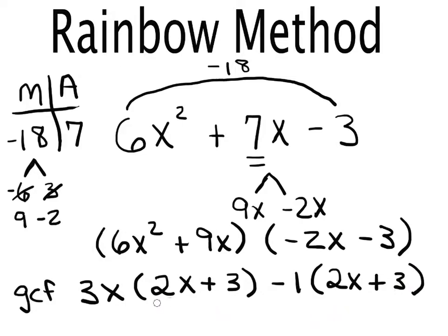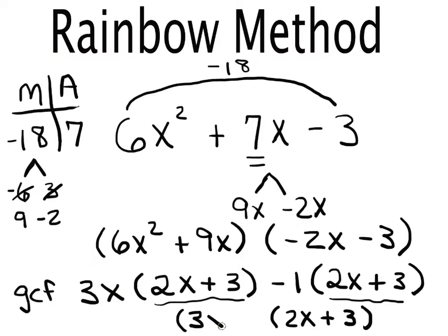Now you'll notice both parentheses are the same: (2x + 3). This is what we always need with the rainbow method. I merge them into one copy of (2x + 3), then put whatever's left — the 3x and the minus 1 — into the other factor. So the final factored form is (3x − 1)(2x + 3).